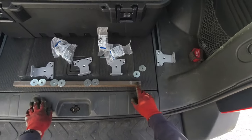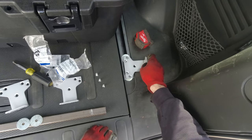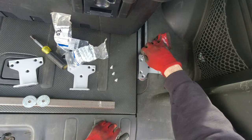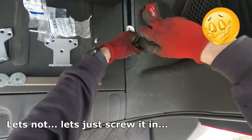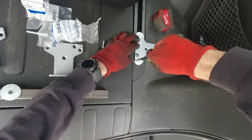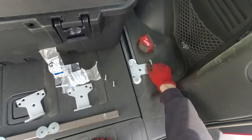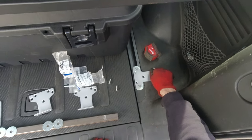Now I'm just gonna put the washers here, put the bracket over it, and use the half-inch screws that came with these brackets to screw it up and test it. It's pretty tight — it's not gonna go anywhere.